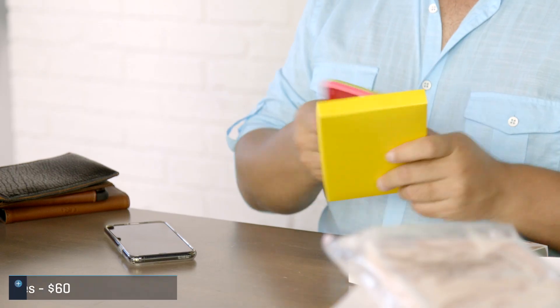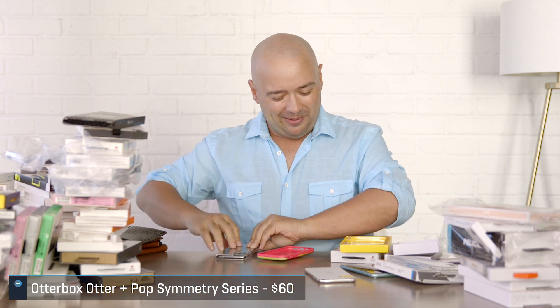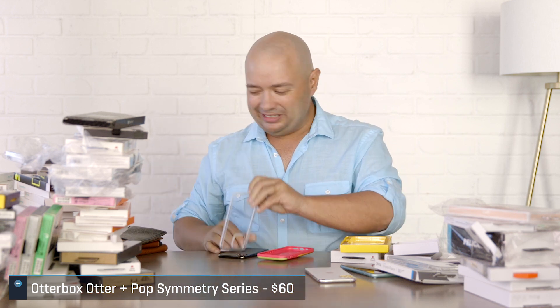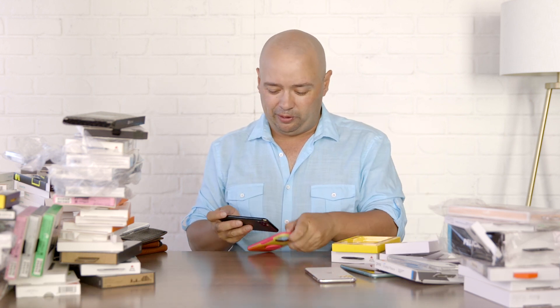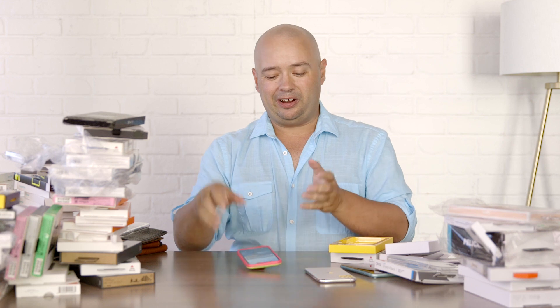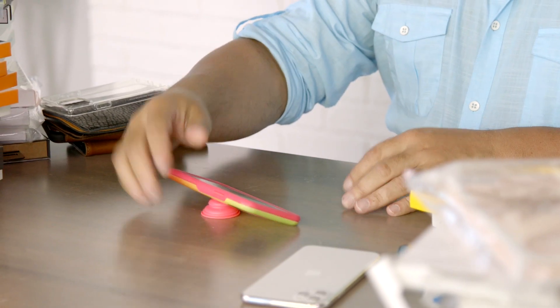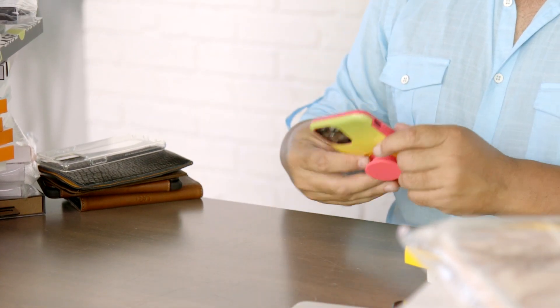Let's look at the OtterBox Otter+Pop, which actually has pop sockets built right into it. As I've gotten older I've liked colorful stuff more, and cases like this have become really popular. OtterBox does a good job of making it built right in. That's the way you hold it. It's got that famed OtterBox toughness. If you want to prop it up you can, though not quite as effectively as the Grip2ü, but you have those options.